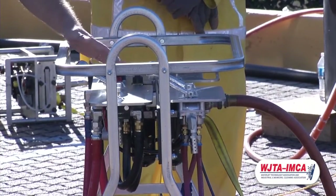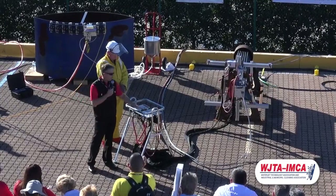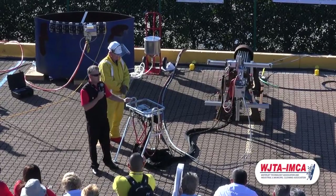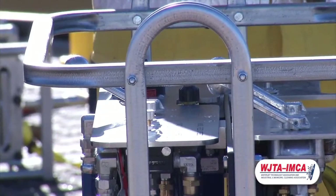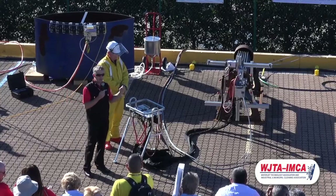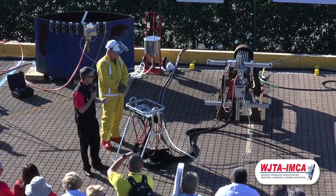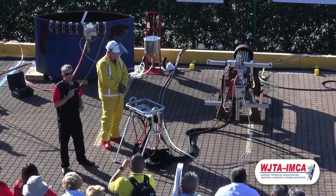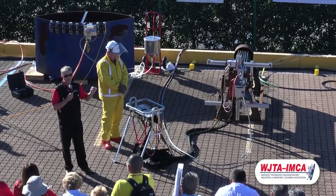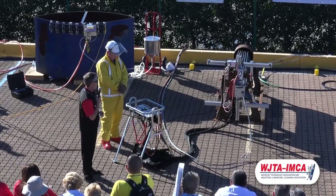We have controls for forward and reverse, X and Y. Most importantly, we have the ability while under operation to change the speed of the forward and also the reverse. There are ways to greatly increase your productivity by adjusting those knobs during the job. My colleague Harry Richmond is going to run the equipment — he'll run it a few times back and forth, and on the third or fourth pass he'll change the speed so you'll be able to see how easy and effective that functionality is.